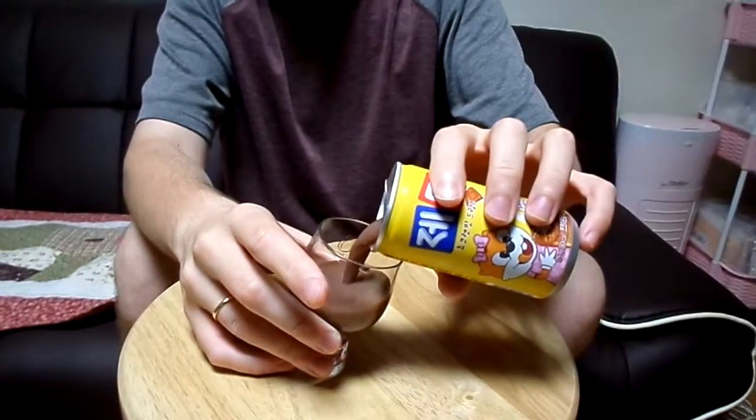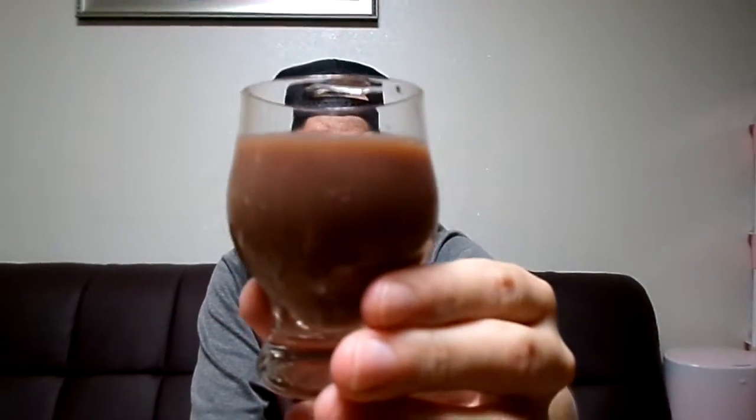Jetty. Open it up, let's see how it tastes. You can look — it looks like watered-down chocolate milk. Brownish, I guess.